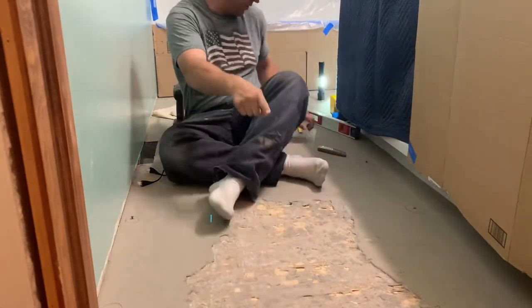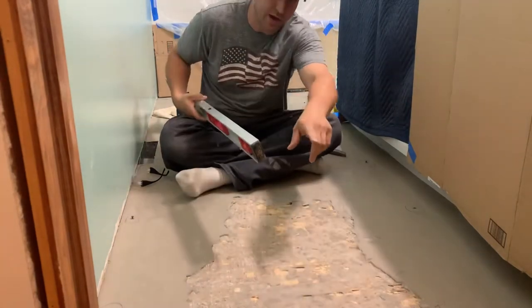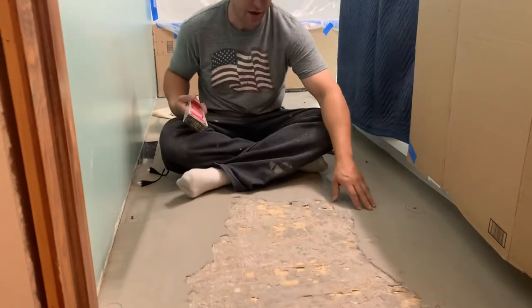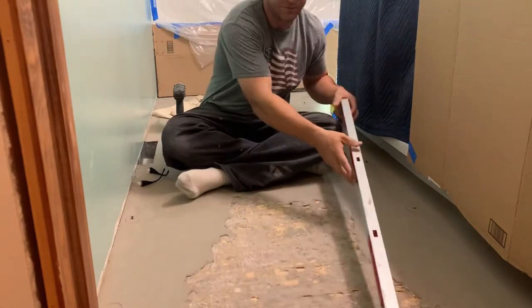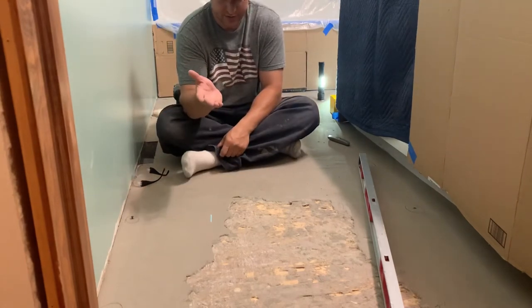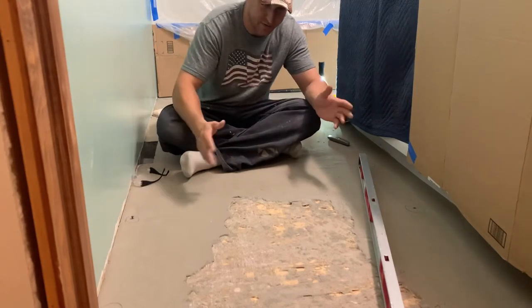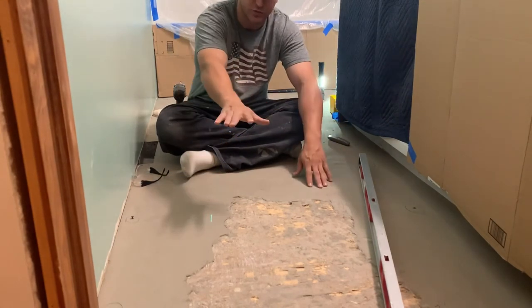I chiseled up all the concrete that was right there because all this area was kind of high. Now I can take my level and check the rest of the floor against that — the whole floor has got to come up to the highest spot. You can't lower the high spot. Well, you can technically, but it's not worth it. You want to raise the whole floor up to the highest wood spot.